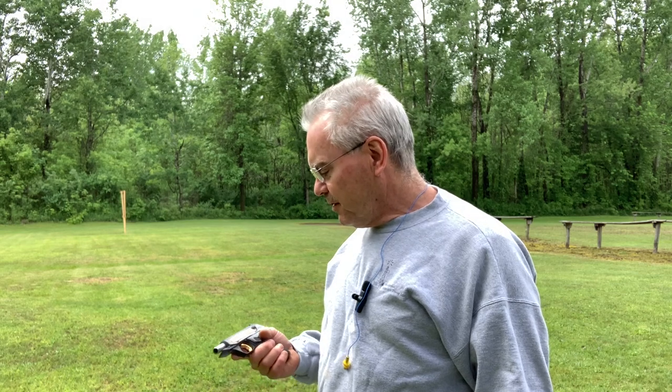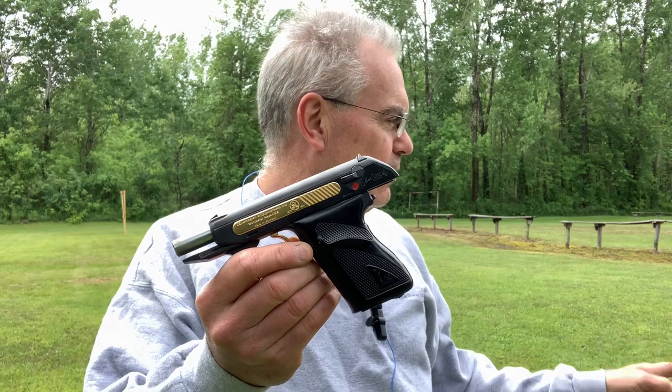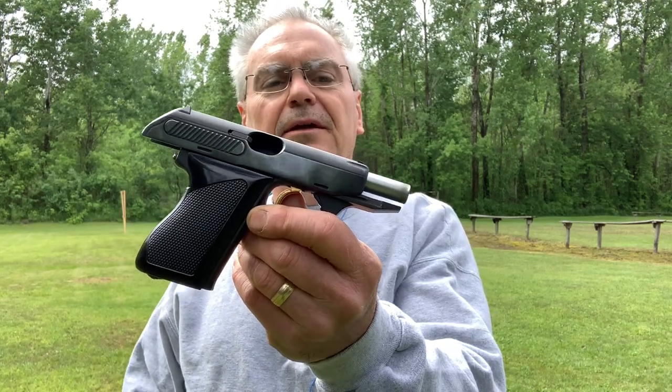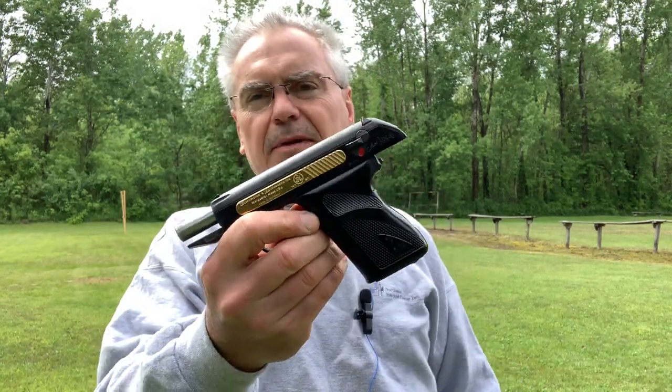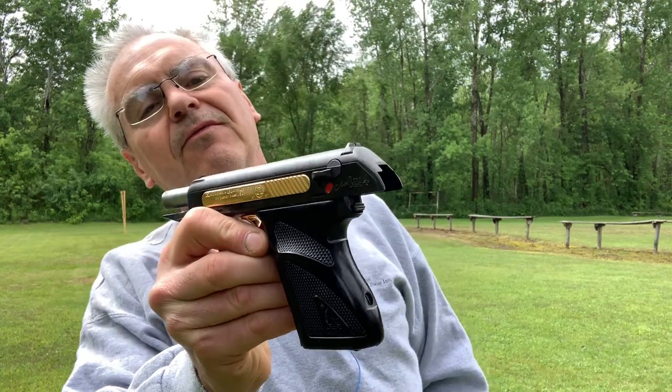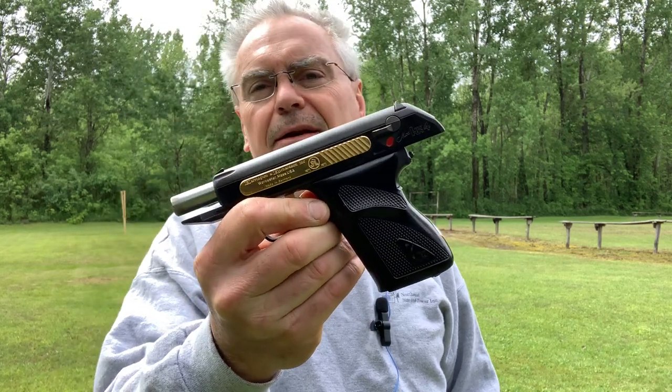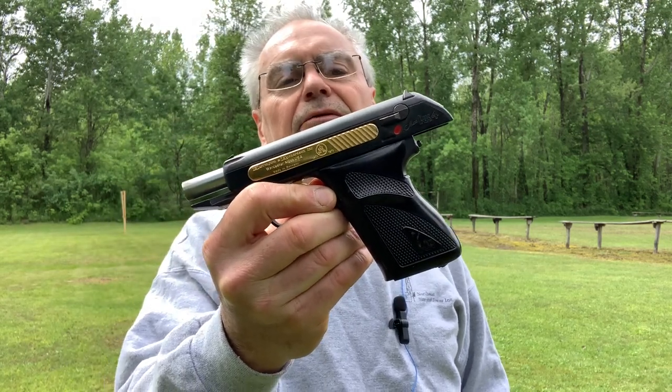I wanted to get over and do a little plinking and show you another fun one that I picked up — not nearly as old as some of the stuff that I get, but this one is actually pretty cool. It did come with the original box, and I really do believe that before me, this had maybe never been fired at all, but it definitely hadn't been fired since the factory.